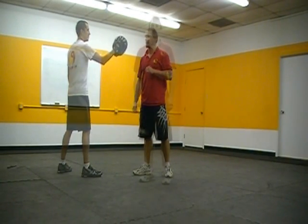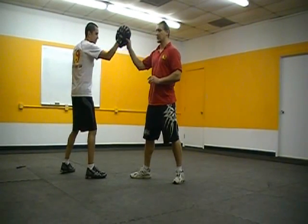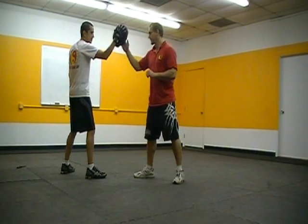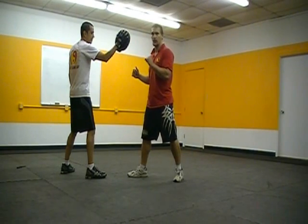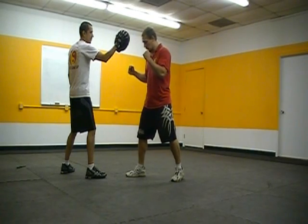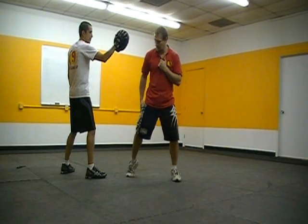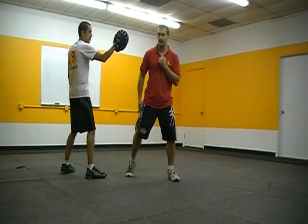Alright guys, now we're going to add three new punches to our repertoire. Daniel will come in and we're going to start with the lead hook punch. From my on-guard position, using that same principle of putting the whole body behind it, I'm going to switch my heels — I've got this back heel up, I'm going to drop that heel and lift my front heel, and as I do that I'm going to turn my body.